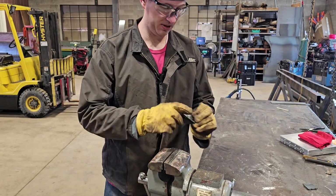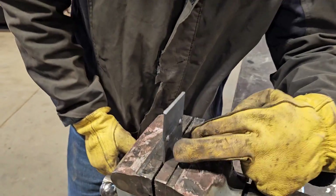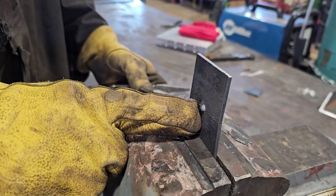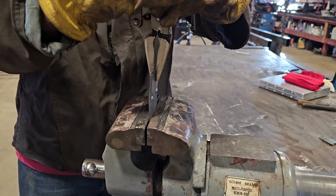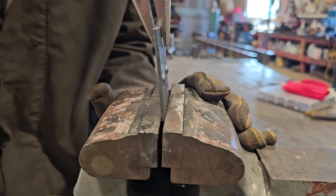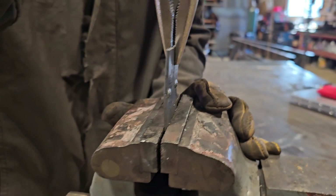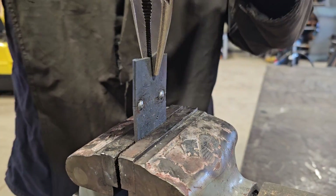Now I'll show you another piece. This has two tack welds on this side, just like last time, but now I put one tack weld on this side too. Now you're going to see how much stronger this is. This will bend, but it won't break. You can see the mill scale coming off — that's stressing the metal, not the weld.